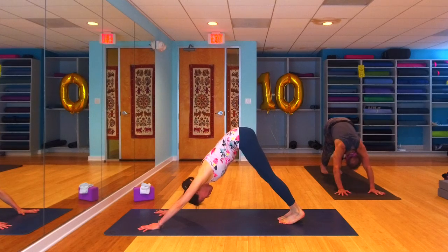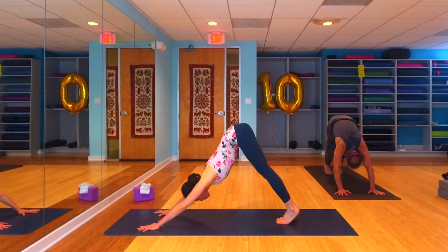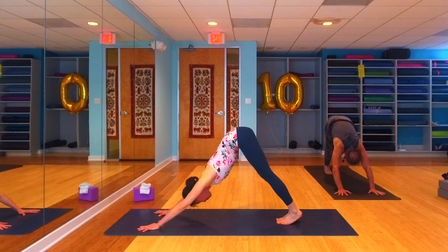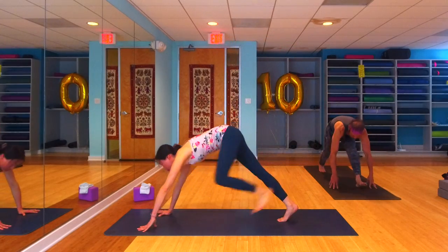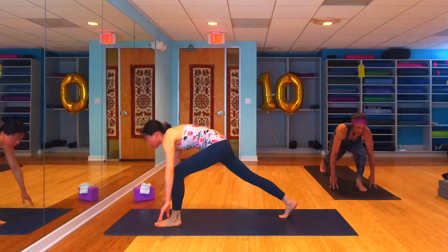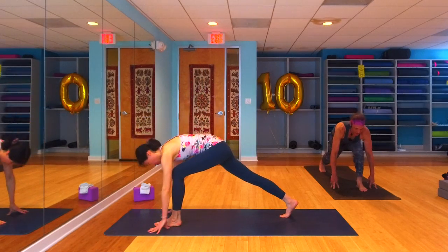Take whatever vinyasa works for you, meet me in your down dog, and breathe for two full breaths. One more breath. Let's inhale the left leg up high and step it forward and through, finding runner's lunge on this side. Nice long stance, head up, heart forward — work to flatten that left thigh so it's parallel to the earth.